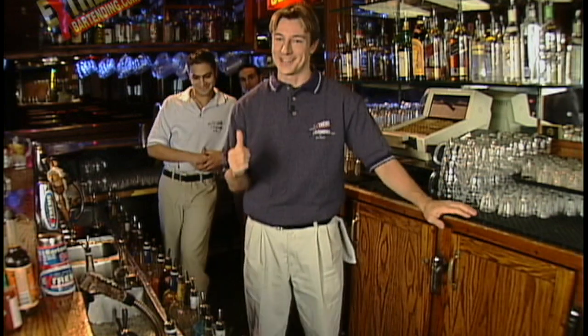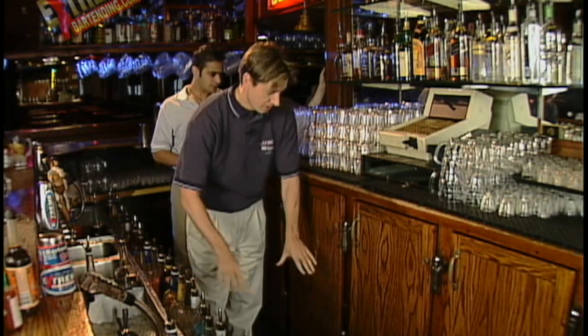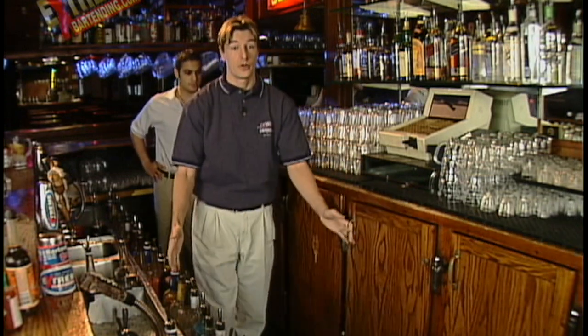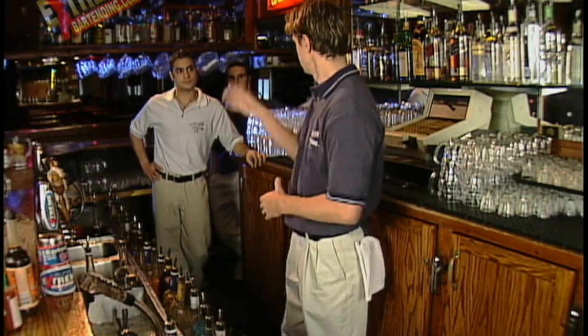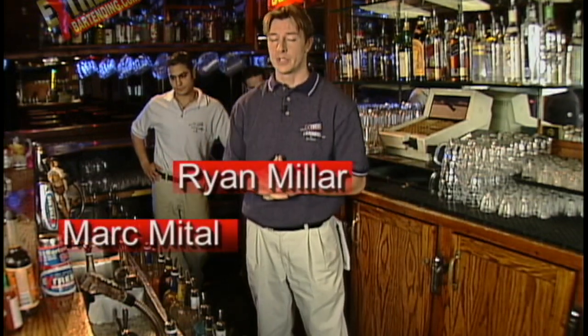It's very small. Okay, it's a very small bar, right? We'll take a look down here. Not a lot of room back here, especially when you have three guys back here — moving back and forth. Very high-paced, fast-paced nightclub.